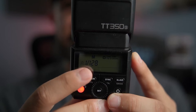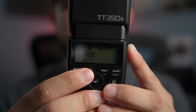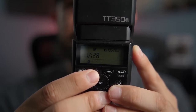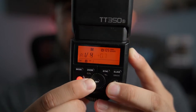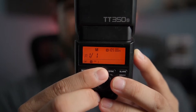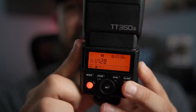The next step is to figure out what these numbers mean. Basically, the higher the number, the less power you're going to have. The lower the number, the more power you're going to have. So if you're in a big venue and it's really dark, you're going to want to drop that down all the way to 1. But if you're in a pretty well-lit room, you're just going to have that at 128, and you're not going to have a problem at all.